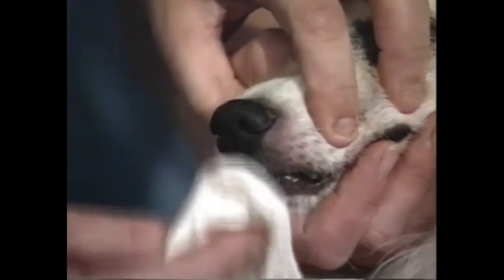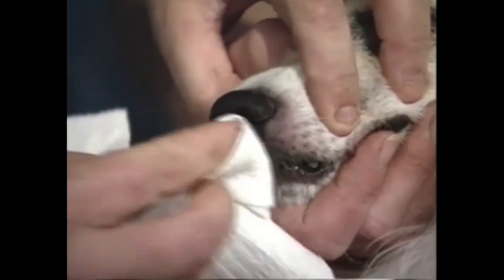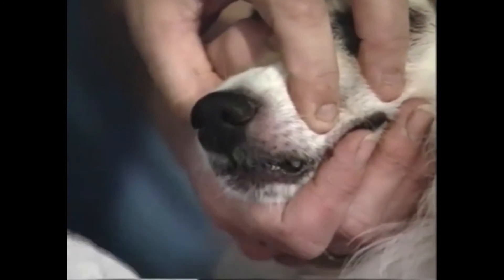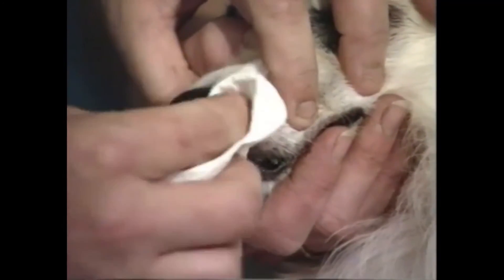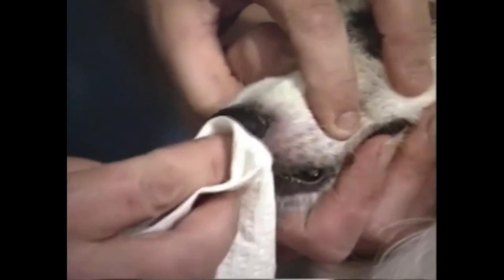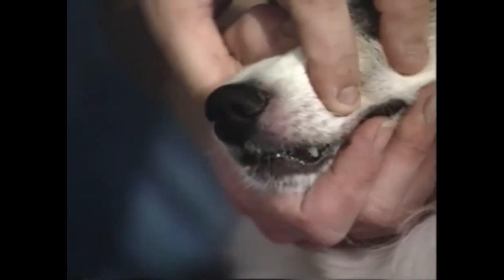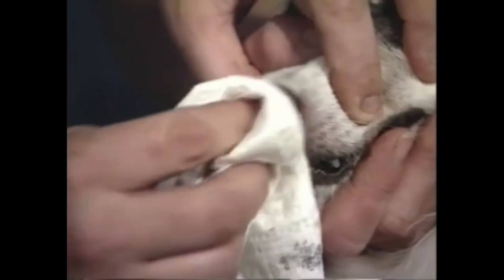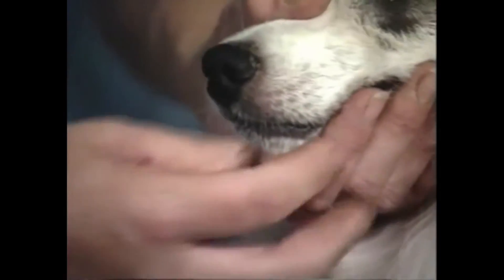I've seen some people take cornstarch or powder and powder the nose afterwards, but I've never felt that was necessary. After it's dry you may want to just dab it slightly with a towel — you can see it's pretty dry and not even coming off anymore. I recently heard about a new product in a tube that you flip both directions called the nose nose, which is the same thing: ferric subsulfate on one side and tannic acid on the other. This does not hurt the dog or the skin. If you color the nose this way, it will normally hold color for three or four days, sometimes longer. Just make sure it's completely dry before they start licking it with their tongue.